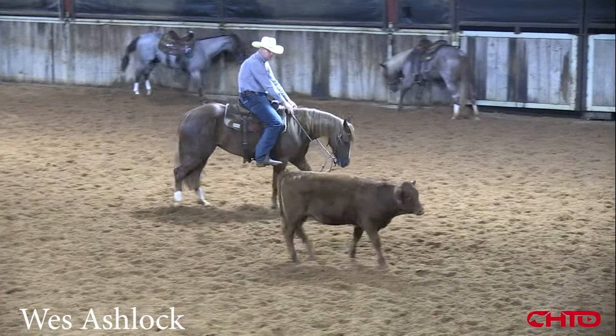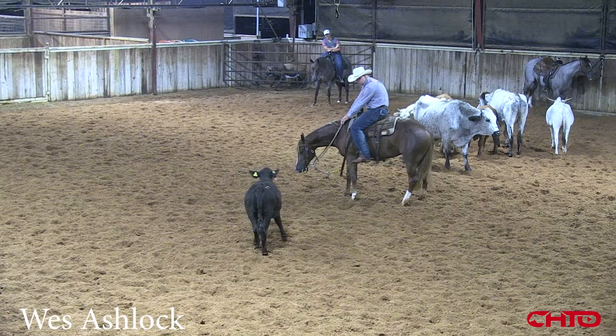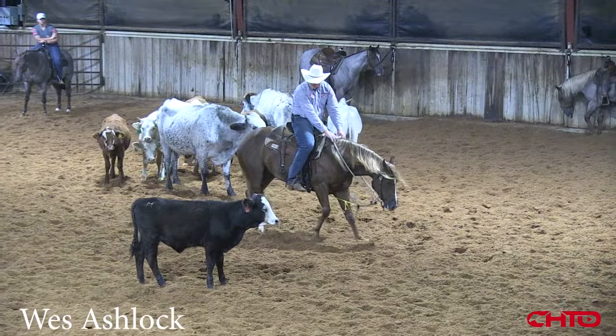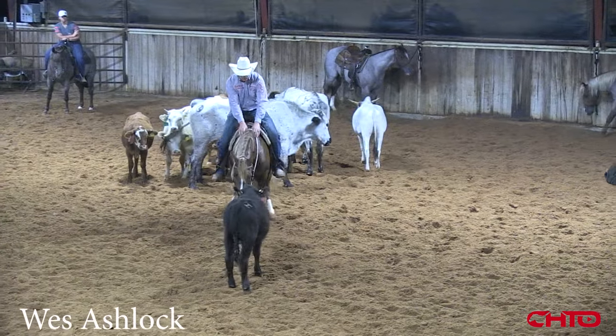Every chance I get I'm going to try to just let her read this cat — now she's starting to hunt that stop and draw good. I'll be looking for a place to quit here. She's starting to think more — that's good.